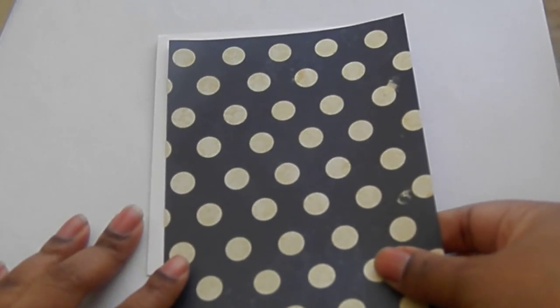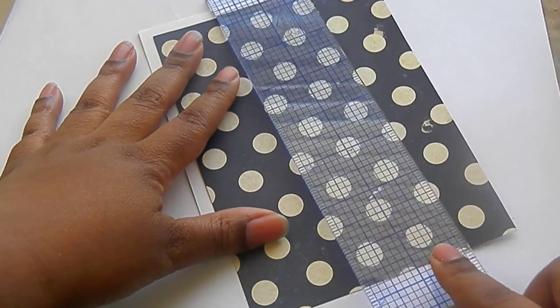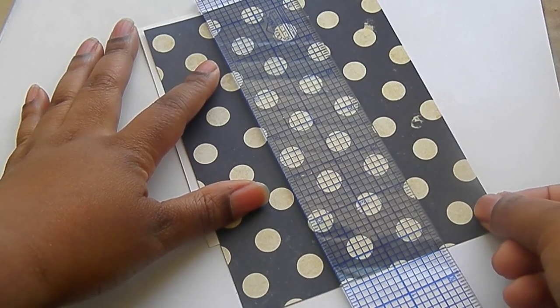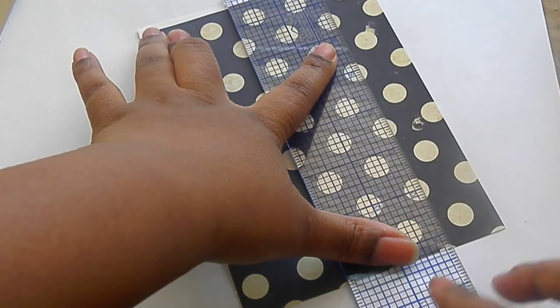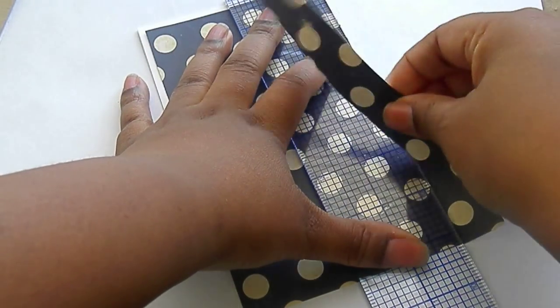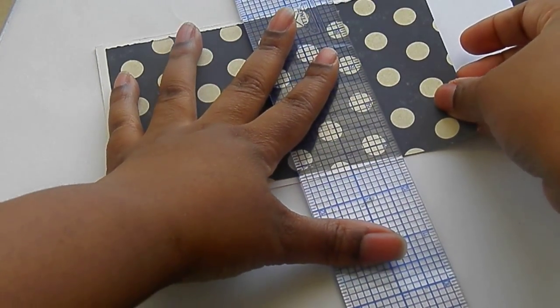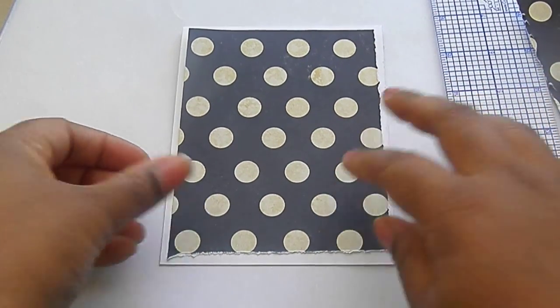First things first, you are going to lay your card base down and choose one of your patterns to go down as your background. Sometimes I like to choose the darkest or busiest pattern. For my card, I am going to use this polka dot pattern, which is from the Flea Market Collection by Maggie Holmes. You can use your trimmer to cut this out, or I am going to use my ruler just to do some easy ripping. And so we have our first layer.